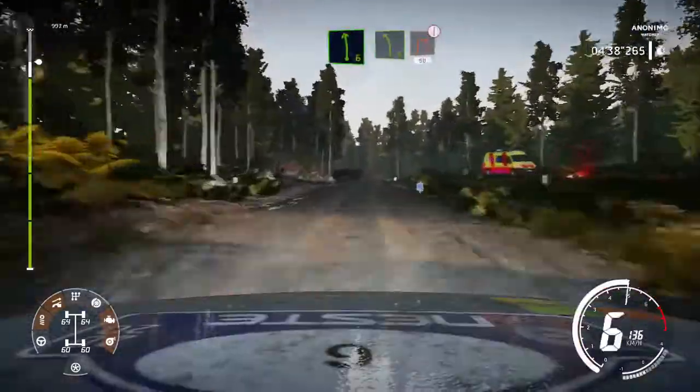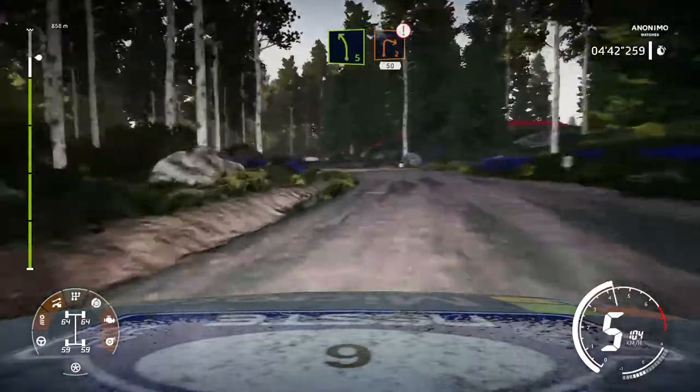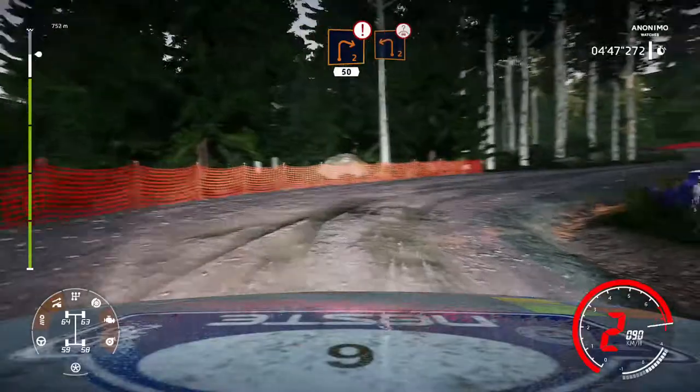Left 6 short into left 5 short cut and caution brake for right 2 cut 50. Left 2 keep in over crest 200.